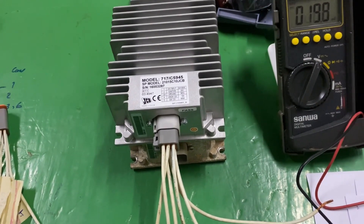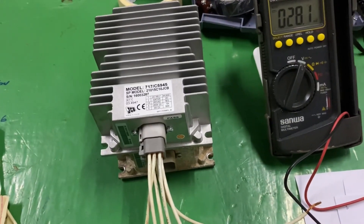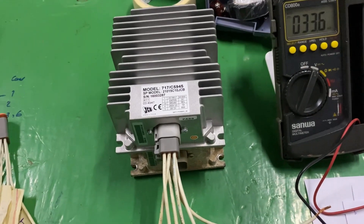That's it — this is how to check the booster combiner. You can use this method when you see this problem on a machine. Thanks for watching.